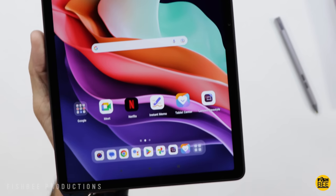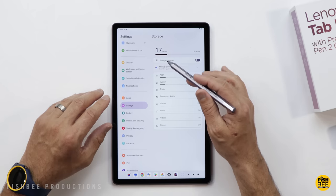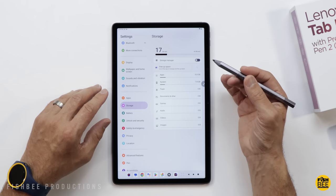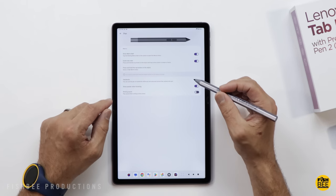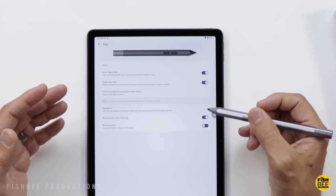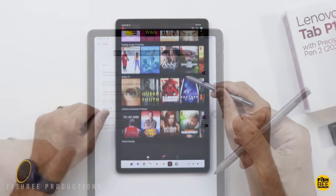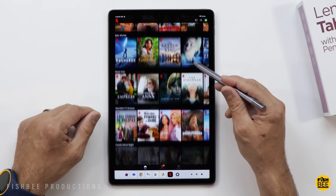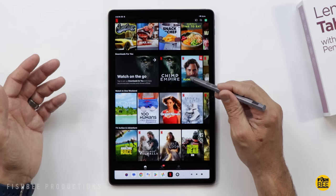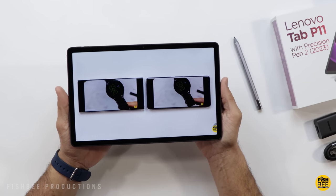It is a little hard to see with the dark background, but the display itself actually looks really nice. As for storage, it's using about 17 gigabytes of the 64 available. There are also a few settings for the Precision Pen 2, such as showing the memo ball and quick new note when you press and hold the top button, and you can turn on a writing sound so it sounds like you're writing on paper. This does have Widevine L1, so you can watch full HD playback on apps like Netflix and up to 1440p resolution on YouTube.